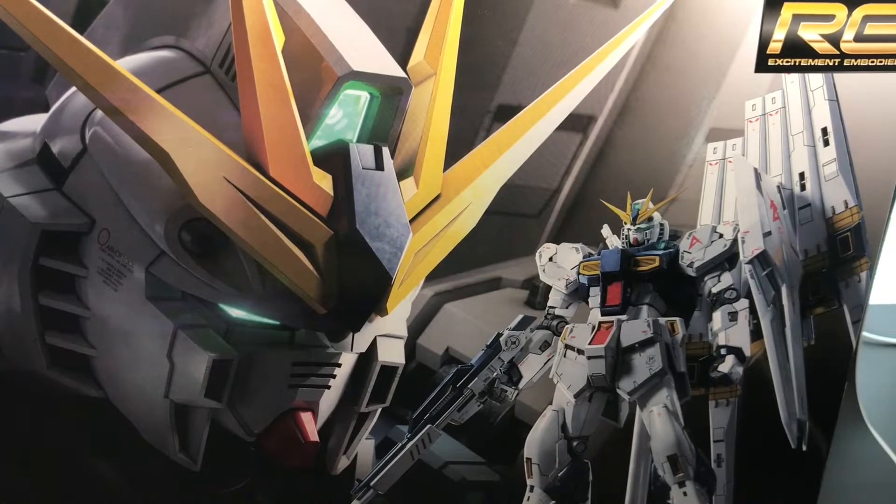Hello, welcome to Harvey and Happy. This is Jason. This time, I will show you a new kit released in September 2020.